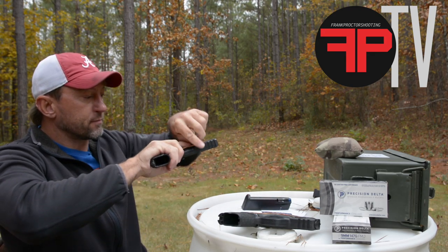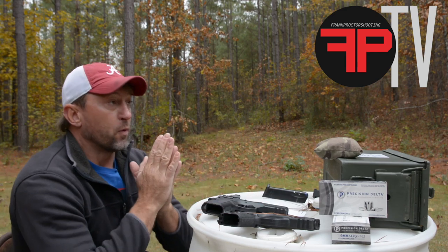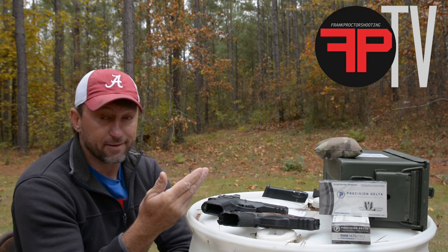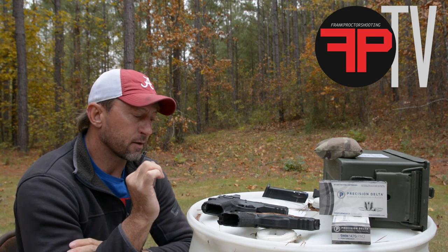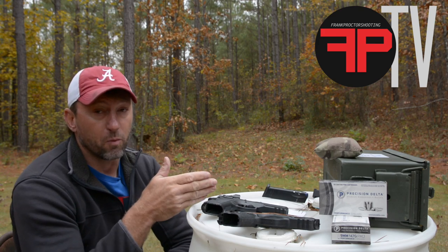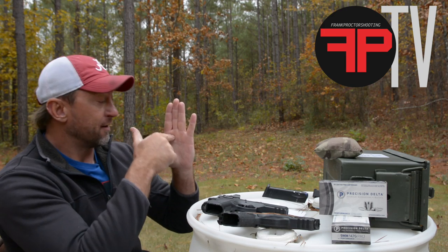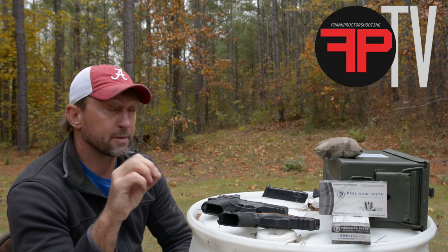Moving on to dots. I'm shooting a Leupold DeltaPoint Pro with a two and a half MOA dot. When we're zeroing with dots — whether iron sights or dots on a rifle or dots on a pistol — when you're zeroing, adjust the intensity of the dot down really small, as small as you can get it but still be able to see it. It will be dimmer than when you're actually shooting and trying to perform. But the dimmer you get it, the smaller the dot gets, allowing you to see a little bit smaller, aim a little bit smaller, shoot a smaller group, and get a better depiction of what your point of aim and point of impact is and what you need to do to adjust to get your zero spot on.